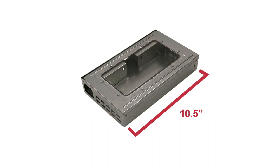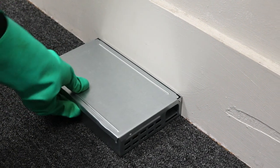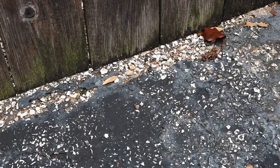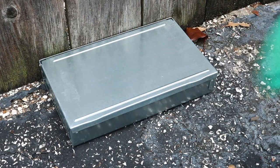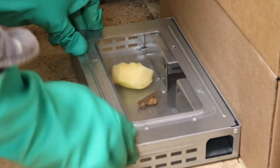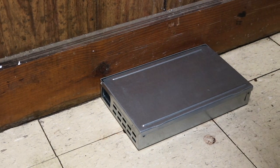This trap is 10.5 inches in length, 6.5 inches wide, and 2 inches tall. The Solutions Multi-Catch Humane Mouse Trap offers clean mouse control in and around your home or business. To catch the most mice possible, we recommend you set up multiple traps 10 to 15 feet apart throughout the entire treatment area.